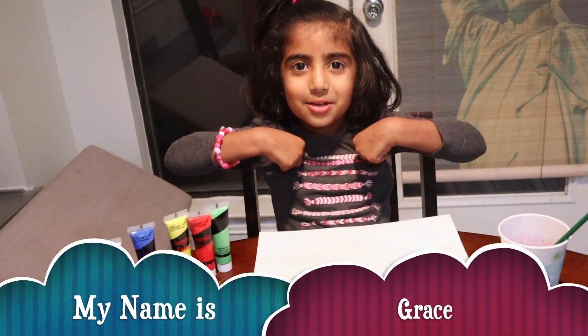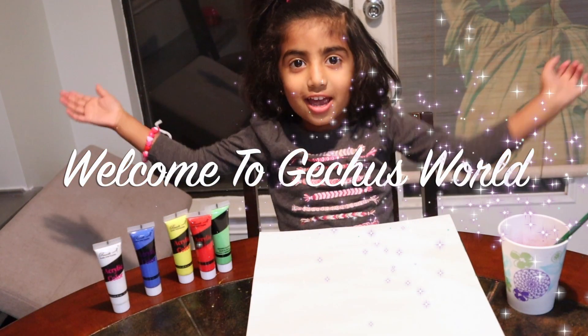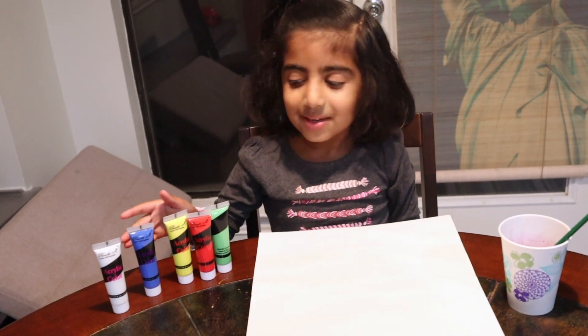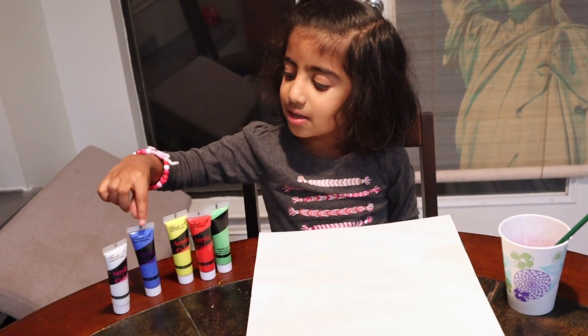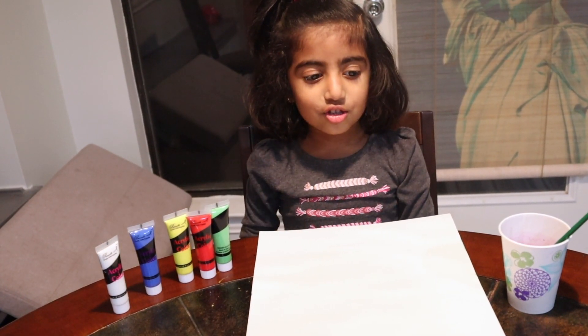Hi everyone, my name is Grace. Welcome to Get Choose Family. Today I'm going to do a color mixing experiment. So we need white, blue, yellow, red, and green. So I'm going to get started.